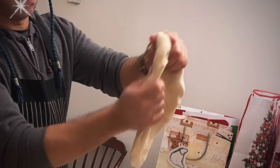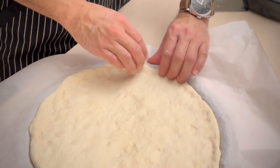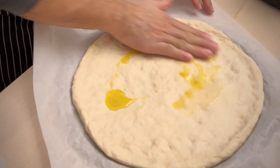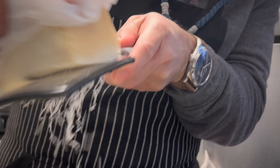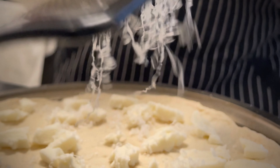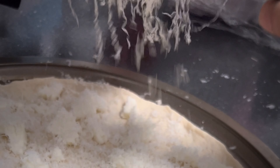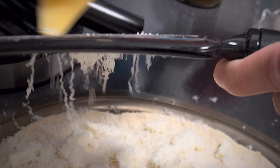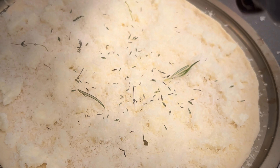All right, first step — good cheese. Dried thyme, if you have it, might as well use it. If not, it's not a deal breaker. That should be enough.